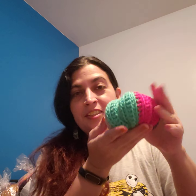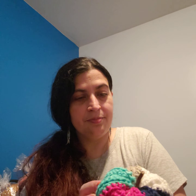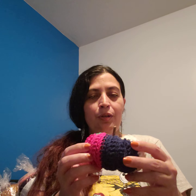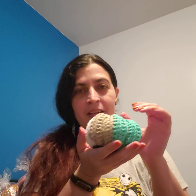Mama G sent me a little pumpkin that she had made — it's super cute! I got the multicolored one; it's white and navy blue with fuchsia, green, and gray. I'm going to put it with my other pumpkin collection that my cousin gave me.